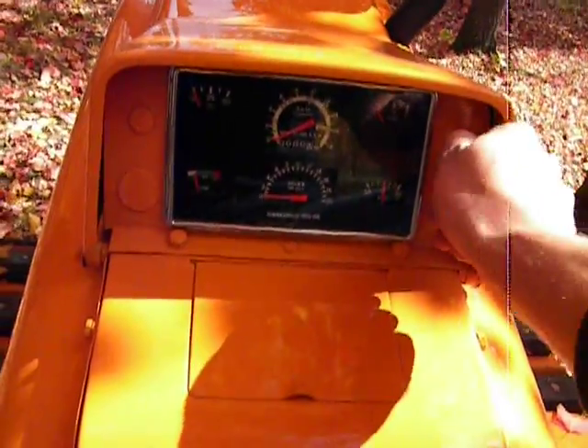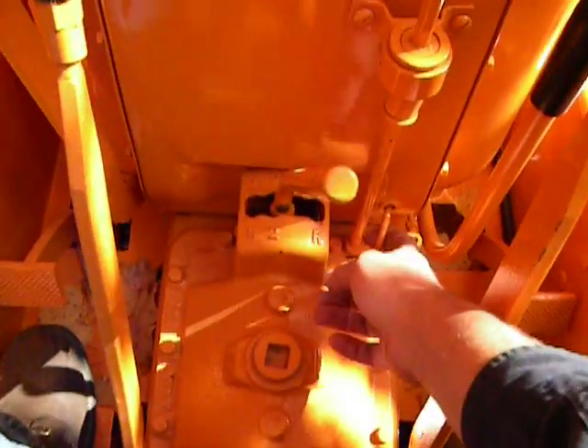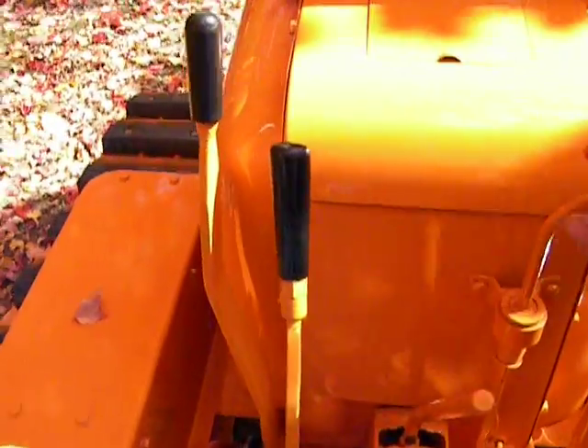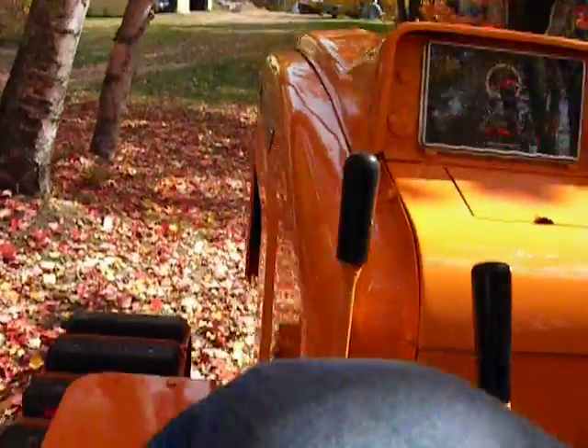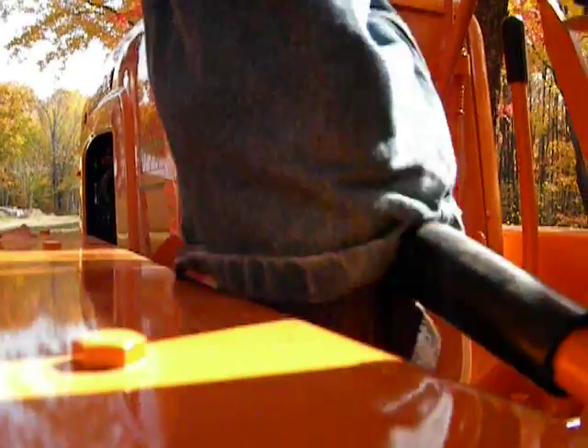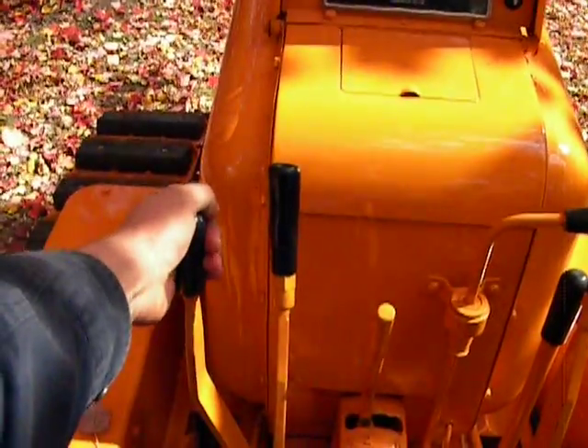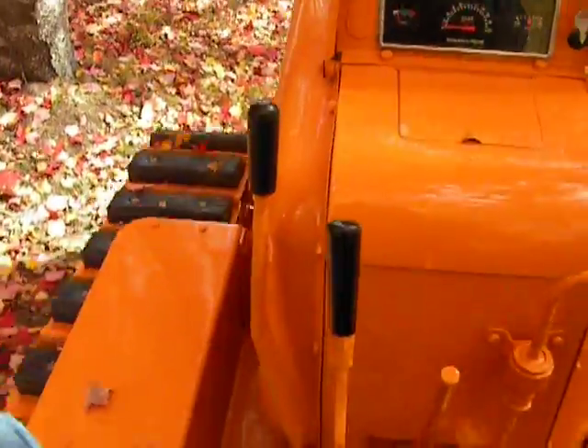Lots of leaves coming down today. There's not a whole lot of room on this thing — my knees are bent pretty good, not a whole lot of room for your feet. But like I said, it's just prototype. Make sure it's in neutral, turn the ignition on, pull on the starter lever, and we're running.